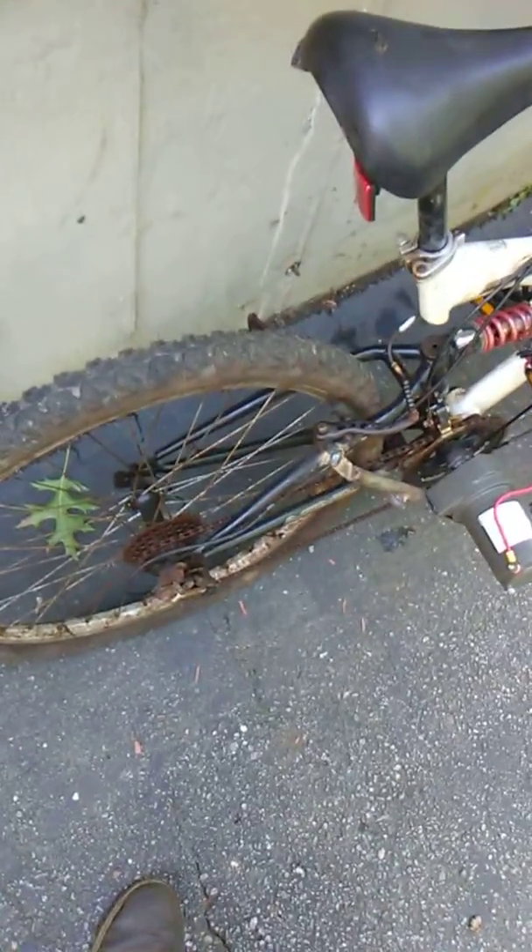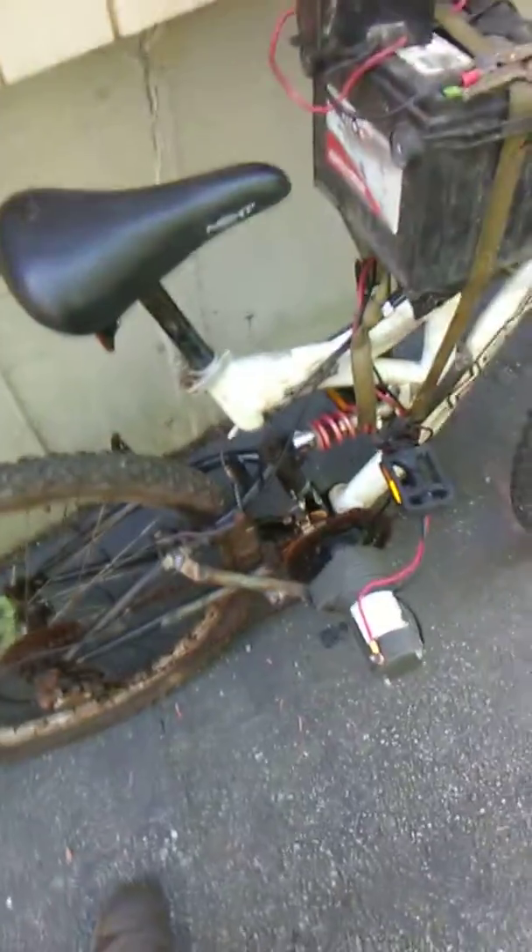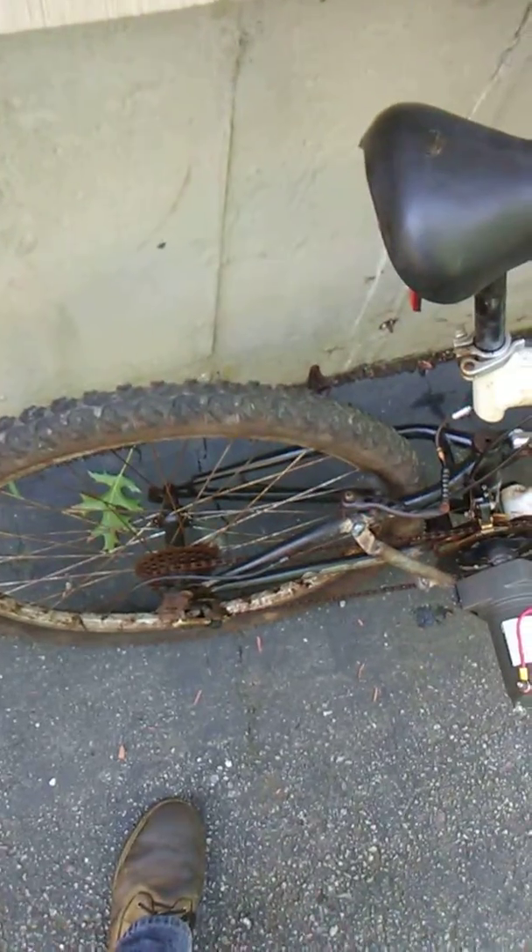I need to get some cables because these are junk — I've got it stuck in one pretty good gear — but I can still show everybody how it works.